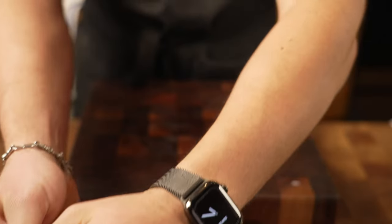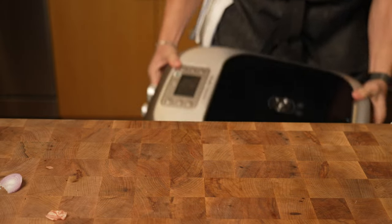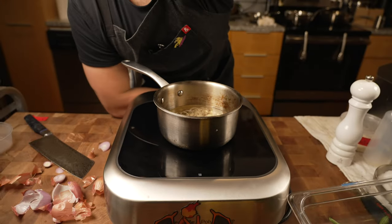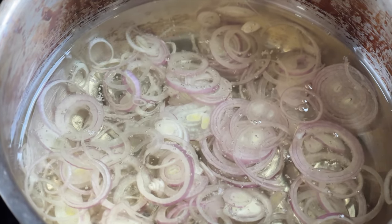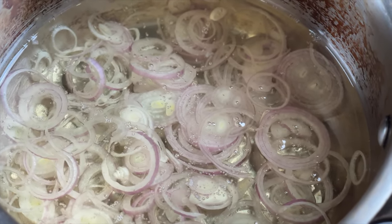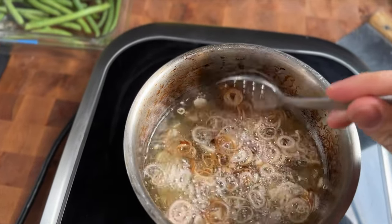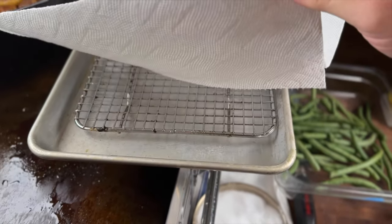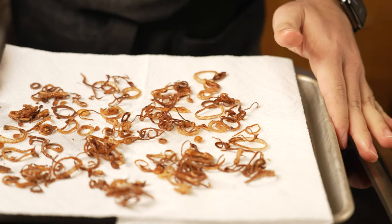I'm taking the shallots, putting them into a cold pot, then adding cold oil — I'm using canola. I'm going to let them come up together with the oil. The reason I'm not doing it in hot oil is they'll just burn right away and won't be completely done. I want nice crispy shallots. See how they're starting to brown? I just keep agitating it — it's going to start going pretty quickly. I've got a sheet tray with a paper towel and a rack underneath. And there are some crispy fried shallots.